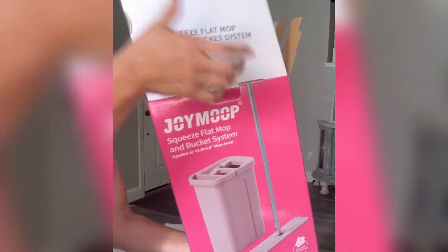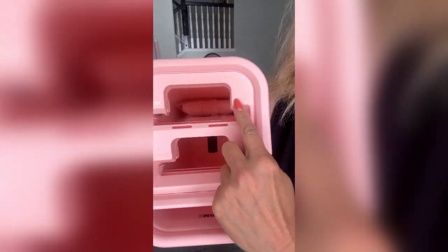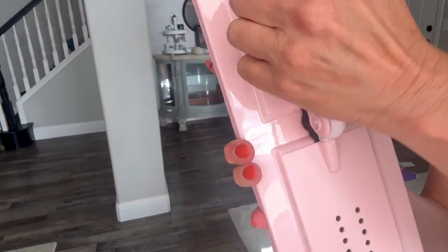Today I'm excited to share this Joy mop I was sent for a review — I really like it. This is a hands-free flat floor mop which comes with a bucket. It has an area to wash the mop and then to dry and wring it out, so it works really well. It also comes with two extra pads.